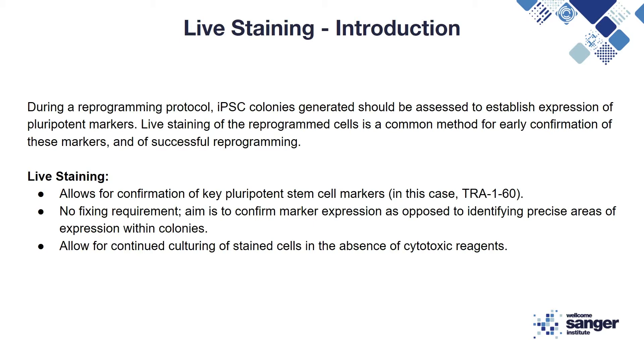This process aims to confirm expression as opposed to identifying specific areas of expression within the iPSC colonies. There is no need to fix the cells prior to staining and you can continue to culture the cells after staining, since there are no cytotoxic reagents involved.